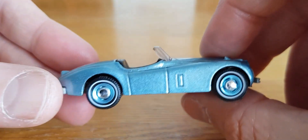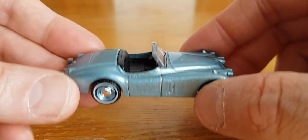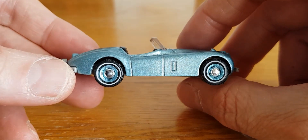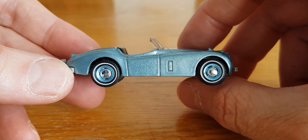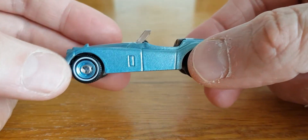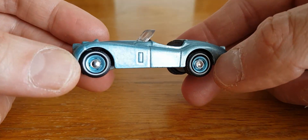We've got one from Matchbox — the Jaguar XK 140. This is one I've done a recent wheel swap on, as you can tell from a few videos back. I think it turned out pretty well.